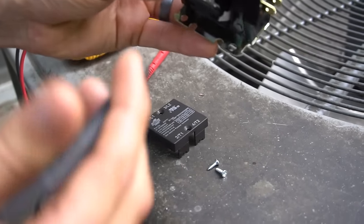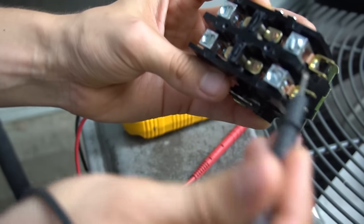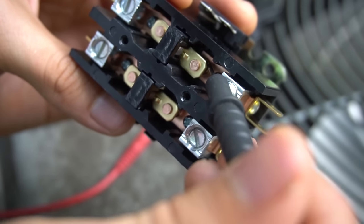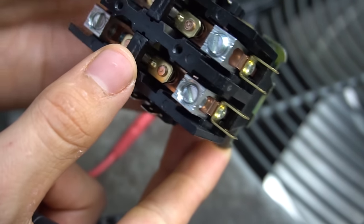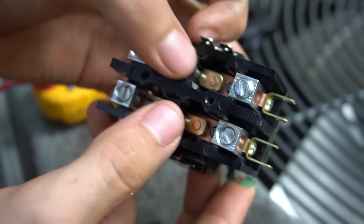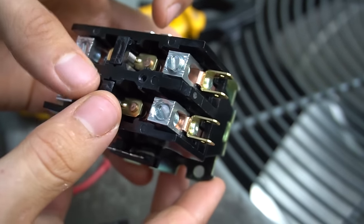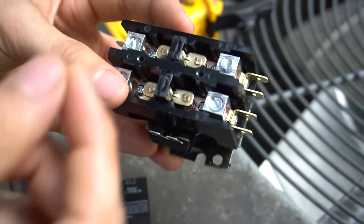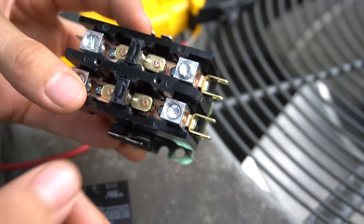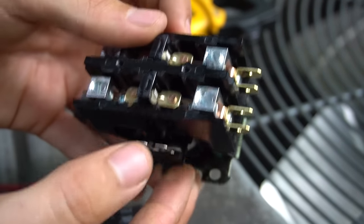One thing I want to note is that on older contactors that don't have a cover, many times bugs will crawl in — like an ant or some kind of beetle — in between the contacts and the metal strip. When this thing gets magnetized and tries to pull in, the bug will prevent it from closing all the way. Sometimes the contacts themselves just get worn out to the point where they don't make contact. If you do have a bug in there, all you have to do is pluck it out, clean it the best you can, maybe blow it out with some compressed air, and then you should be good to go — the plunger will start closing all the way again.